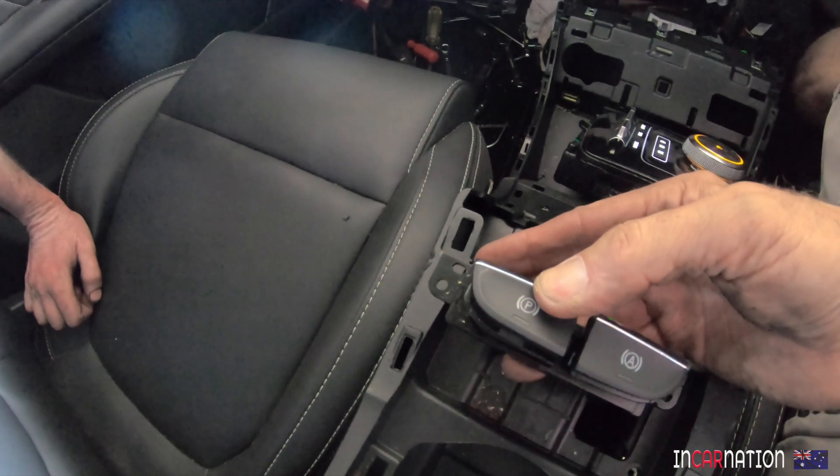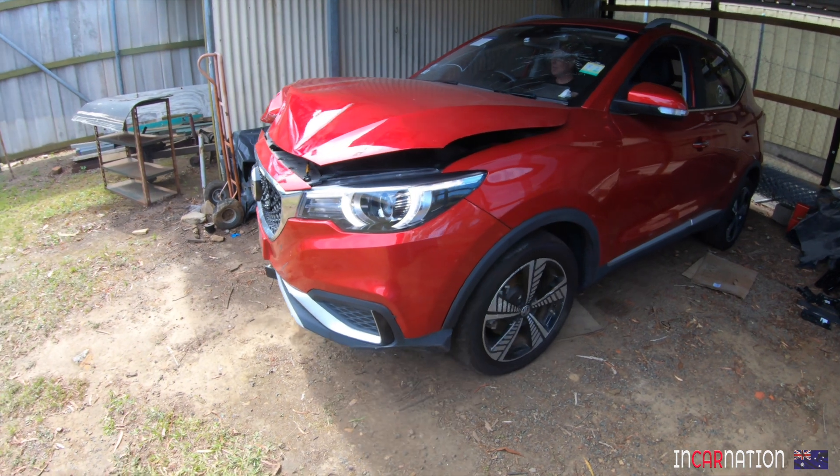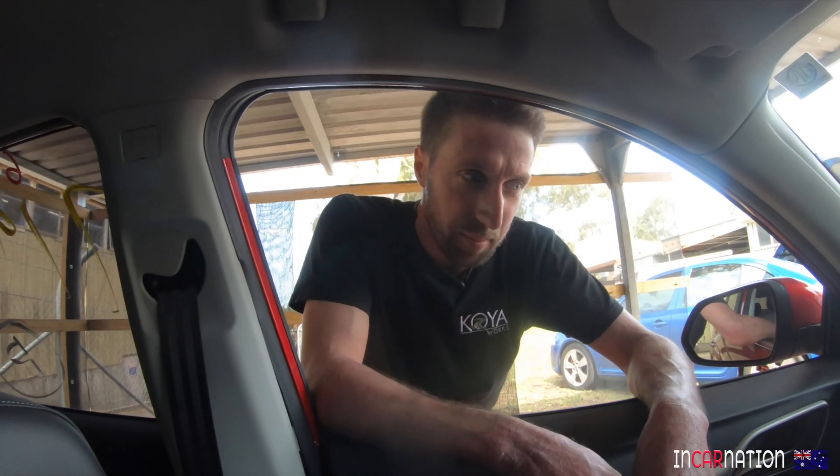Maybe we could just fix the car, sell it for 30 grand, and use that money to buy a set of batteries. Oh well, it looks like we're past the point of no return. You little ripper! Mighty Meg the MG - go you good thing! It drives! That's crazy. Reverse camera works. That makes no sense - usually as soon as you disconnect you're locked out of everything. That's crazy.